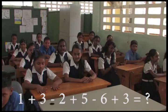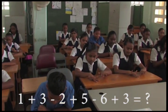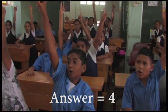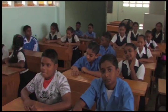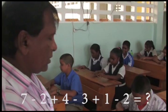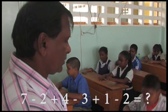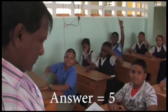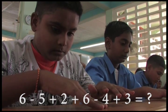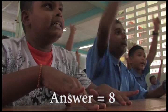Ready? 3, 1 plus 3 minus 2 plus 5 minus 6 plus 3, that is? 4. Excellent. 7 minus 2 plus 4 minus 3 plus 1 minus 2, that is? 5. 6 minus 5 plus 2 plus 6 minus 4 plus 3, that is? 8.